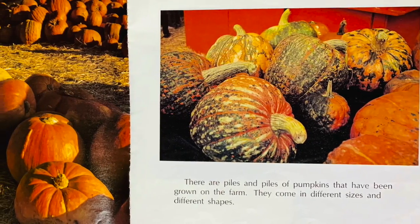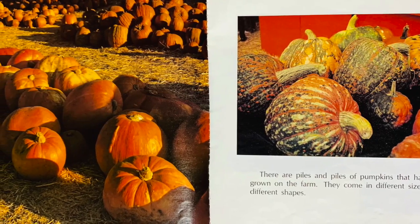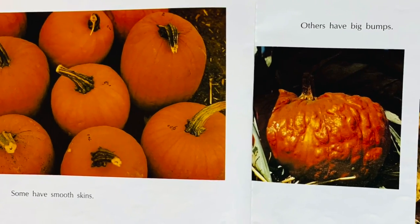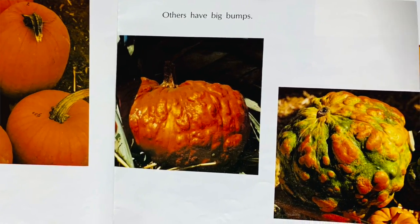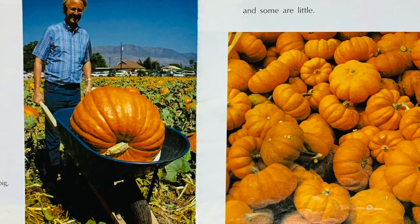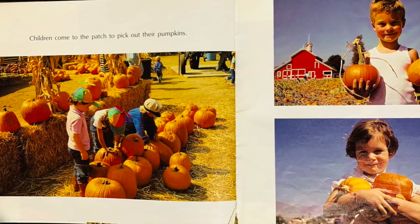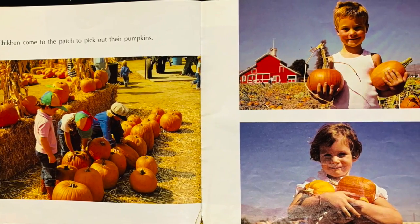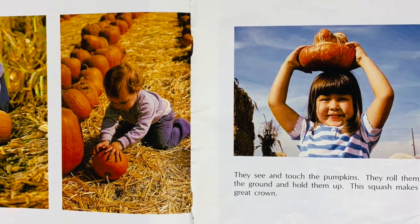There are piles and piles of pumpkins that have been grown on the farm. They come in different sizes and different shapes. Some have smooth skins; others have big bumps. Some are big and some are little. Children come to the patch to pick out their pumpkins. They see and touch the pumpkins and roll them on the ground.